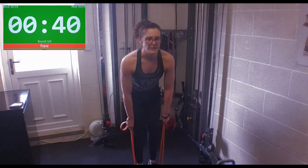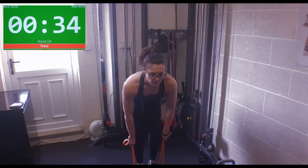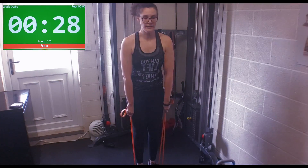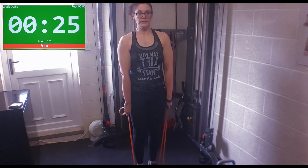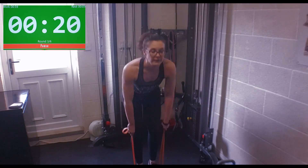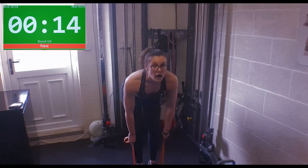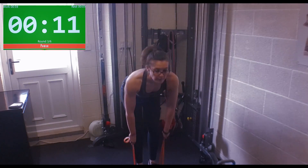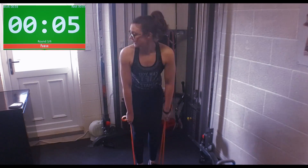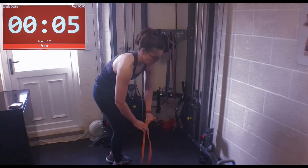Sit that butt out and then squeeze it at the top. Sit the butt out, squeeze it at the top. Up — slight bend in the knees. As you go down, you should feel your hamstrings. And kickbacks — in the middle of the barrel.